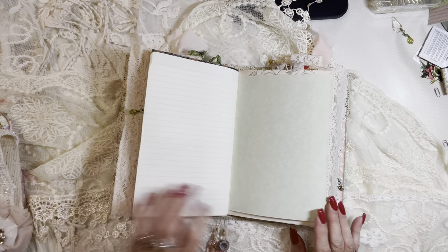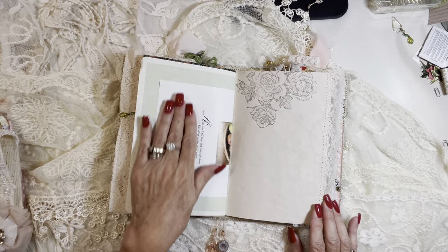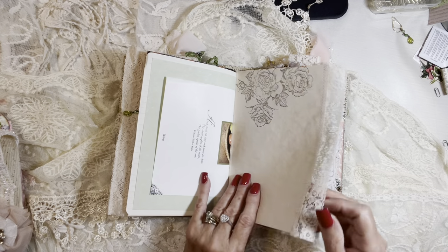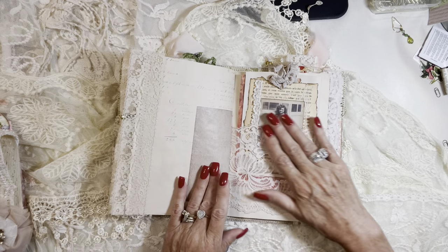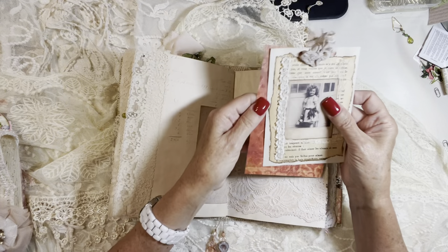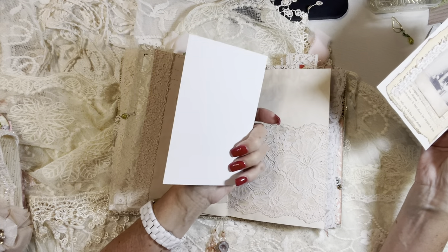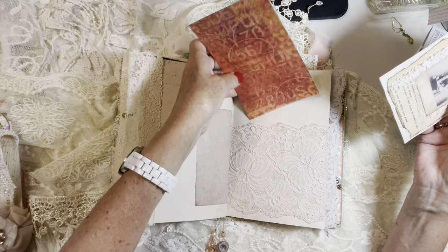Mine journal page, green parchment paper, book page about autumn, some stamping, beautiful vintage lace, and a beautiful blush colored vintage lace pocket. I've added some more of this lovely scrapbook paper in this color — I just love it. It just says autumn to me.